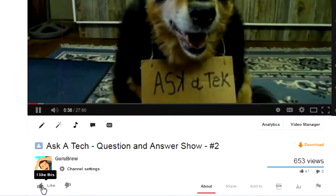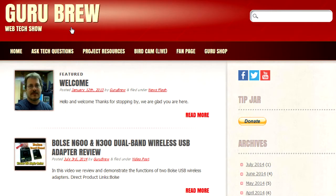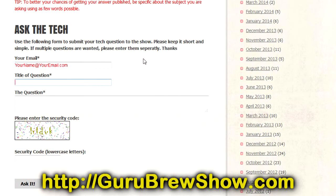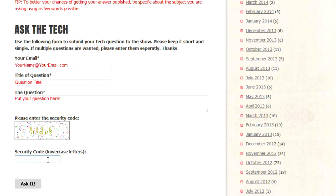So I just wanted to put that out there. Look at your cables — it can make all the difference in the world. Thanks for watching, we'll see you next time. I hope this video helped you out. If it did, please leave us a thumbs up and a comment if you wish. If you have your own question you'd like answered, please head over to the gurubrewshow.com website, click on the Ask a Tech link, and leave a question — maybe we'll answer it in an upcoming show. Thanks for watching and we'll see you next time. Bye for now.